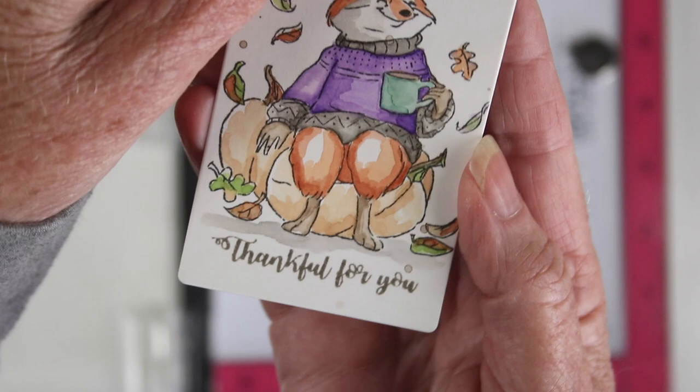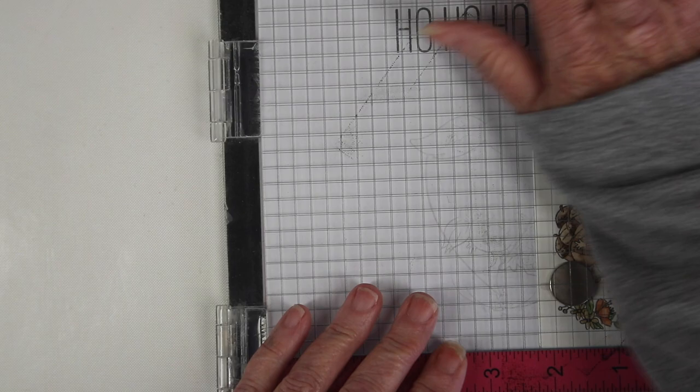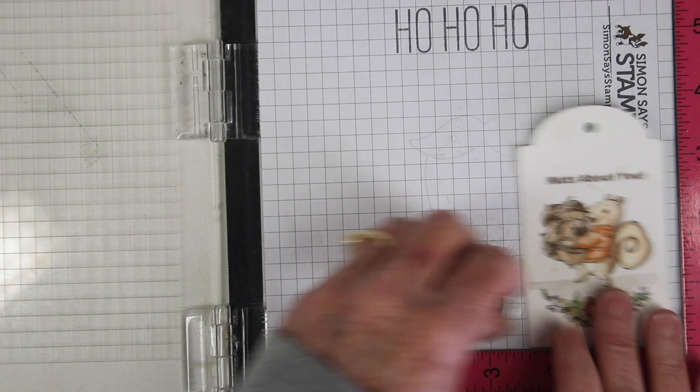It sits just perfectly under that fox and using the same ink color I am creating my message above my squirrel, giving that a little bit of pressure. This says 'nuts about you.' These are super fun to create as a couple of tags.